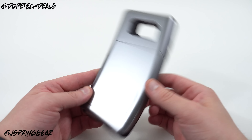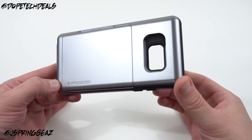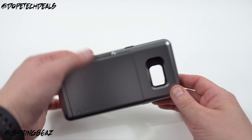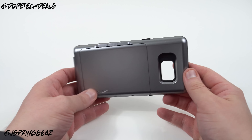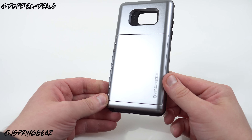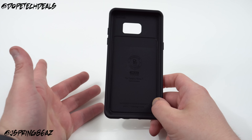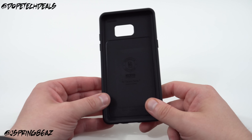All right. So again, I will do a follow-up review — I'm going to have all of the VRS Design cases, they're sending all the ones for the Note 7, so I'll have follow-up videos. If you guys have any questions about this particular case: it looks like a nice case, it's going to give you good protection, you're going to have a good lip around the front as usual with VRS Design, it's obviously a functional case due to the card storage, and in my opinion it looks pretty good as well. Their cases are always quality. I'll drop the link below to the Amazon page if you guys want to pick this one up.